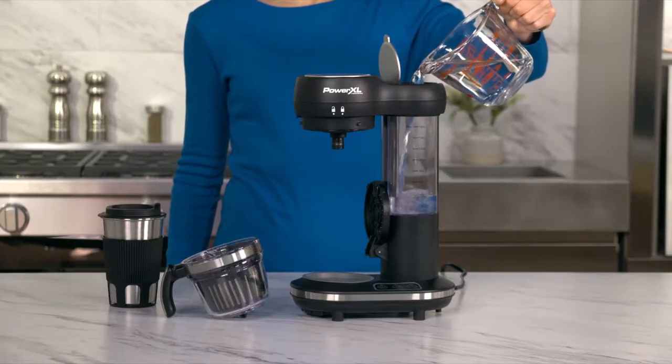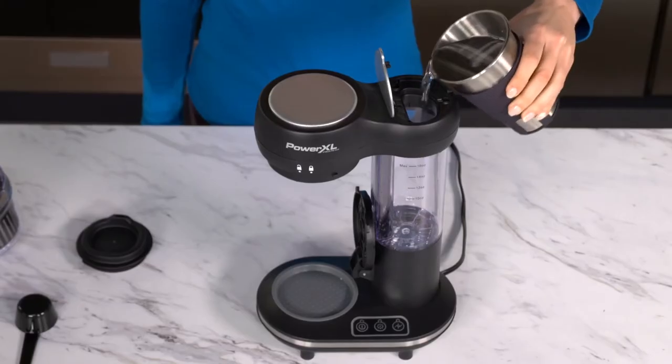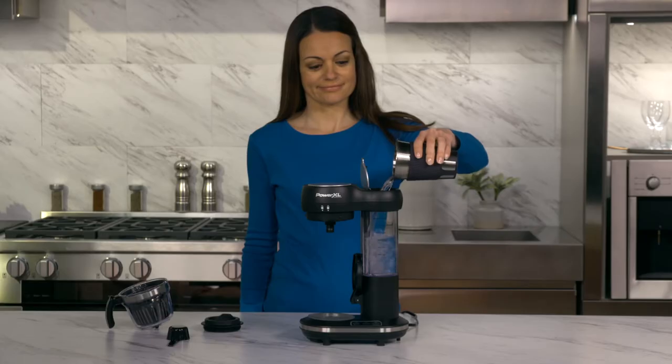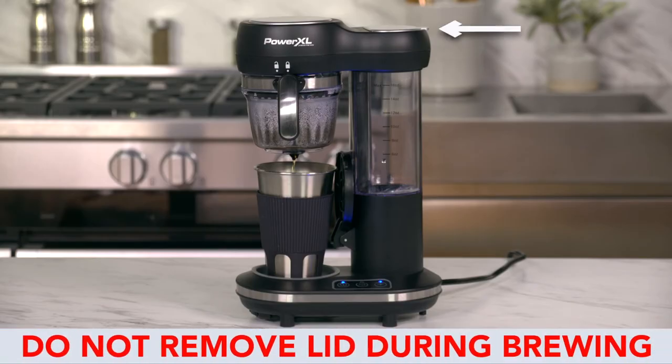Always fill the water reservoir first and then plug the unit into a wall outlet. If you are not using an 8- or 16-ounce coffee cup, simply fill the cup you are using with water and pour that water into the water reservoir. You will get the same amount of coffee as the amount of water you pour in. Do not remove the lid during the brewing cycle.